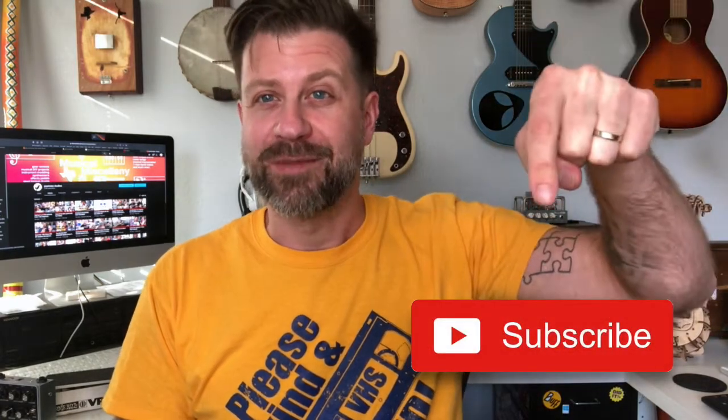Other than that, this is a great little product. I really appreciate them sending it to me, and appreciate you guys tuning in. If you like what I do on this channel, please hit that subscribe button and give this video a thumbs up — I'll see you guys soon.